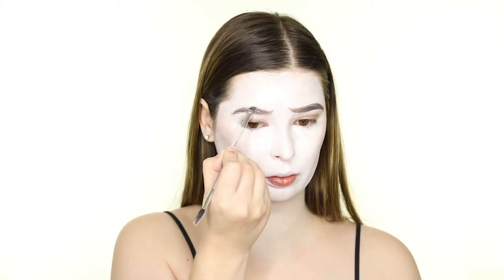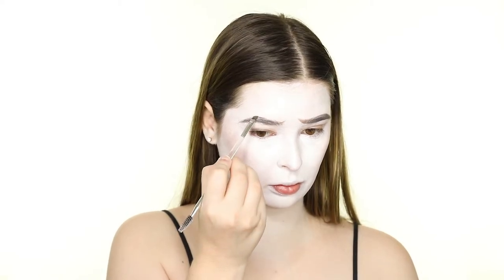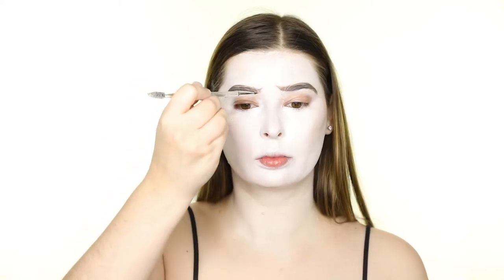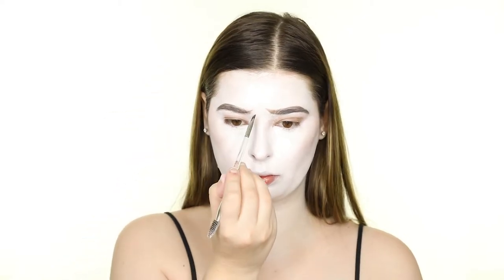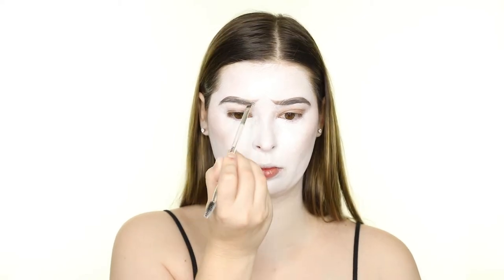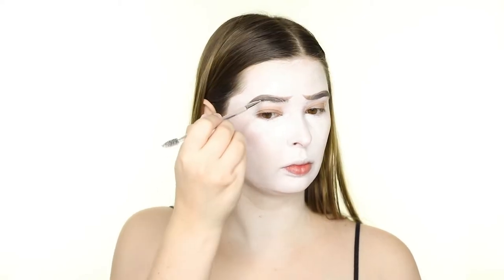Now I'm working on the brows. In the first adaptation, Pennywise has super dark brows, and in the second one he has very angular indentions. So I'm basically combining the two by filling in my brows with the Benefit Palmade Brow Pomade in shade 3.5 so that they're pretty dark and creating an angular flick upwards at the front of the brow. I'm also setting the hairs in place with the 24 hour brow setter.